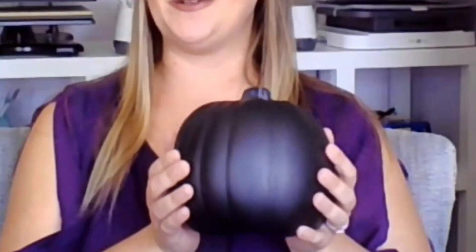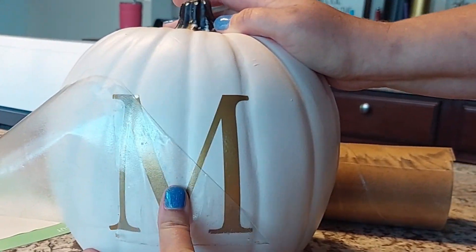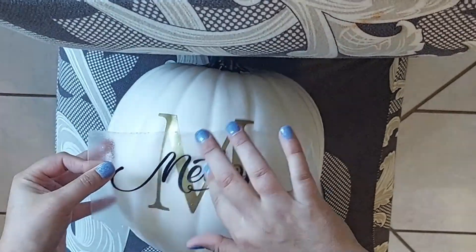In this video, I want to try something a little different and customize a spooky Halloween pumpkin. The process for customizing this black pumpkin is pretty much the same as customizing the white or orange ones. The only difference is the color of the vinyl and design. The process for cutting and transferring the vinyl onto the pumpkin is exactly the same. First, let's talk about the supplies you'll need.